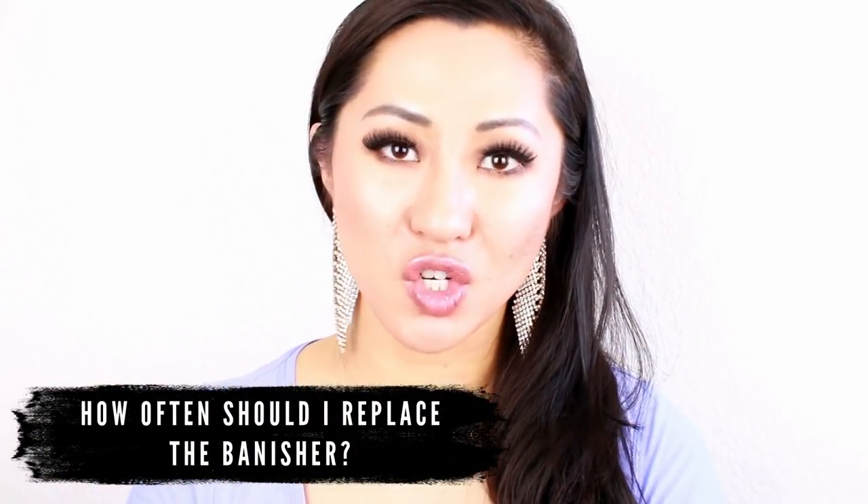How often should I replace the Banisher? We recommend replacing it after three to four uses. The bristles will tend to get dull the more often you use it, and you want them as sharp as possible so that the holes are microscopic and won't scar your skin — if a bristle is tapered or hooked it might actually scar your skin. Also, it is so important to make sure the device is very clean before you use it, because if it's not you can get more acne infections. We've had instances where people broke out from using an older Banisher, and getting a new one resolved the problem.